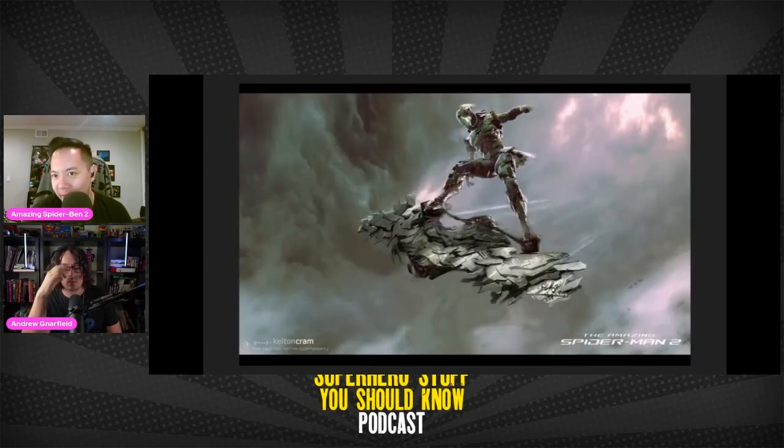Now let's move into the better villain of the movie. This is Kelton Cram's take on the Goblin, which is a lot different from what we end up getting — a little more medieval in look, mixed with all sorts of stuff. The helmet is more of a face mask rather than a mask, or in the case of the movie, no mask at all. The glider has a metal but organic look to it. It also kind of has that Halo aesthetic. The glider's overdone as usual, but this is fine — much better.